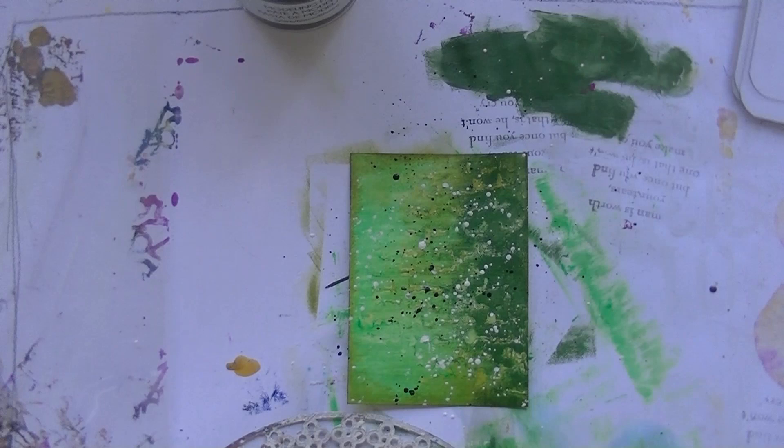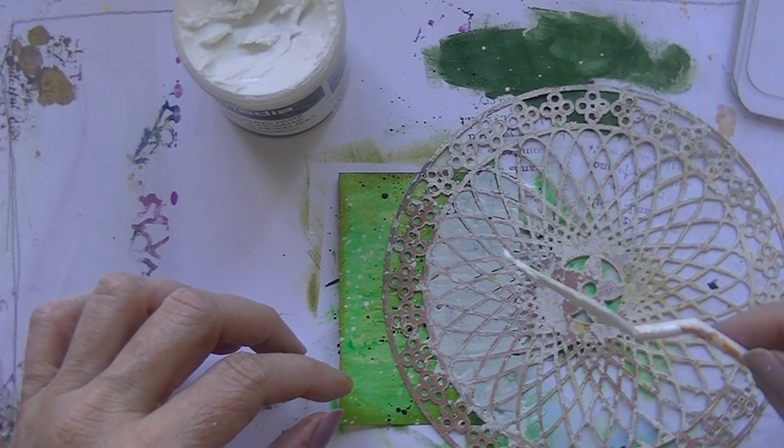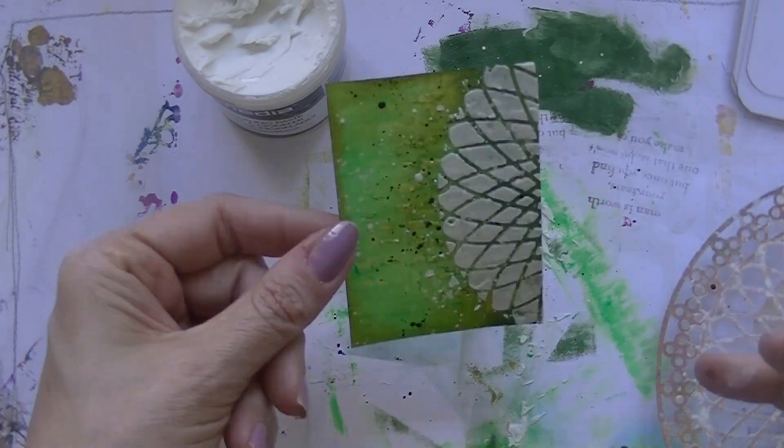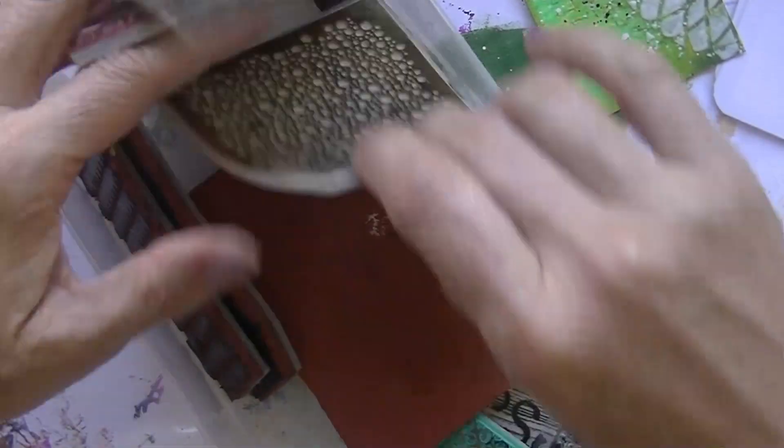The next one said it's a free card to use one medium for one thing you can do. So I chose to take out the modeling paste again through another stencil, because I thought I liked it.